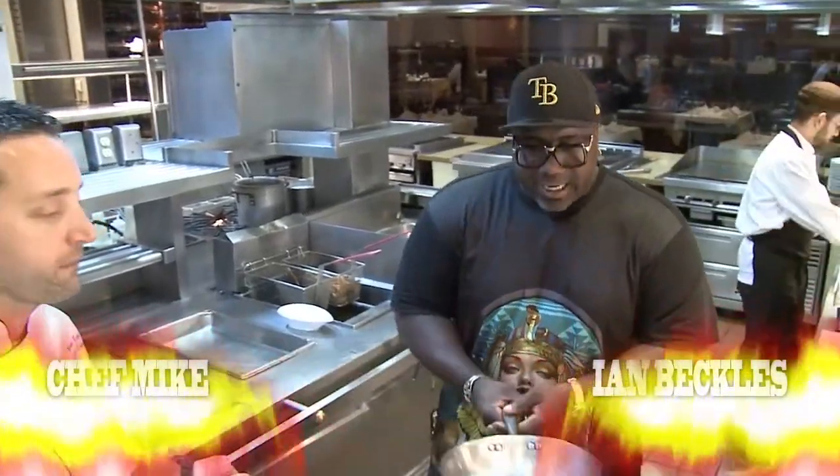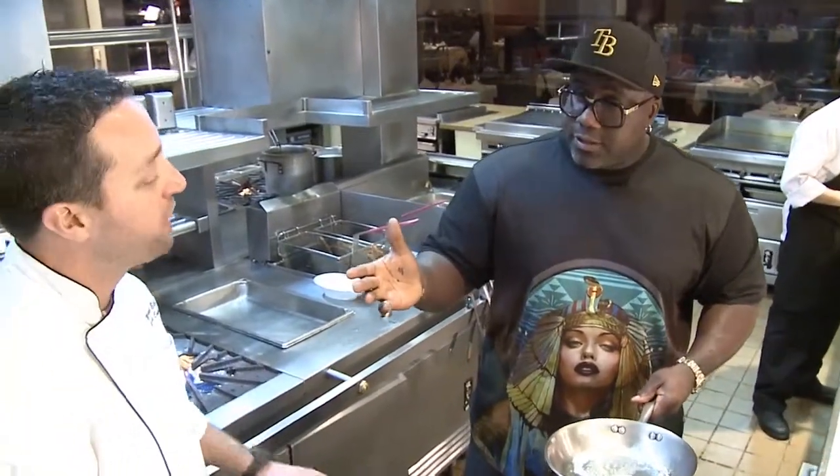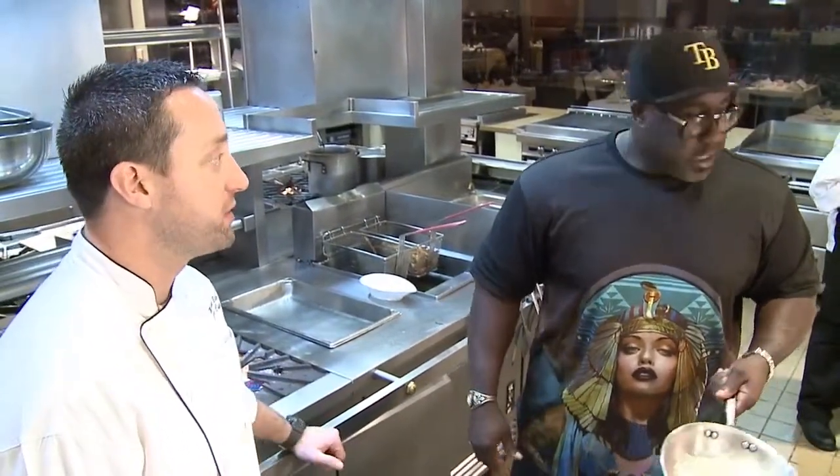I'm going to show you a side that I think is absolutely beautiful — lobster mac and cheese. Is this your creation? It was here before I got here, but it's one of the best ones we've had. It's unbelievable.